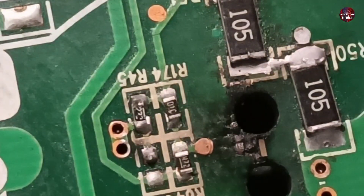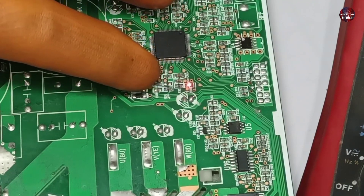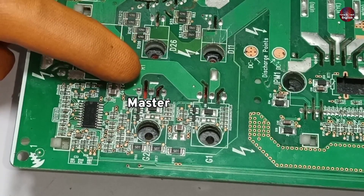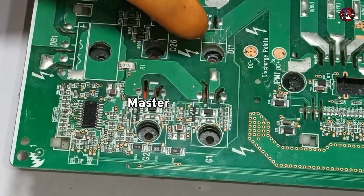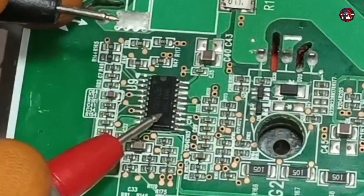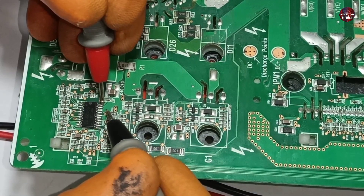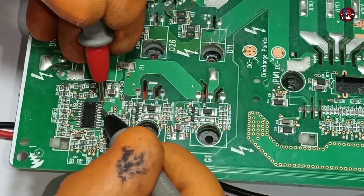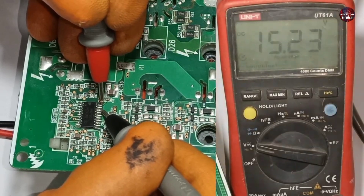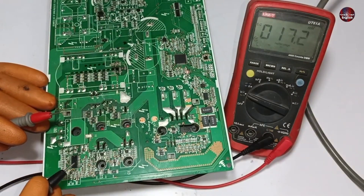Soldering of the resistor has been completed. I have powered on the motherboard and its power LED is glowing. I will test the voltages on this IC. I will put the red probe on pin number 20, which is the positive pin, and the black probe on pin number 18, which is the negative pin. 15 volts are passing through these pins, so the voltages to drive this IC are fine.